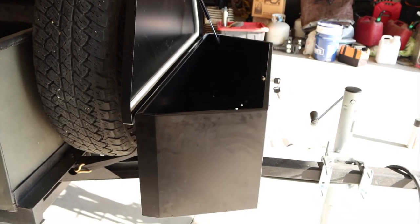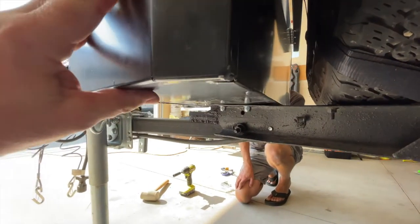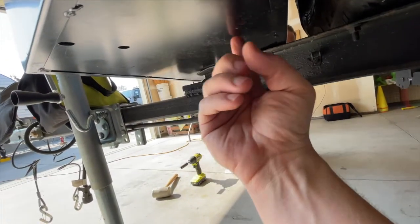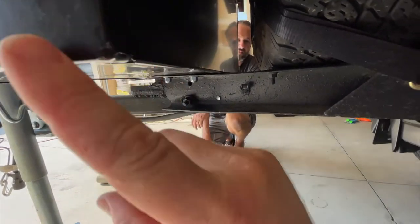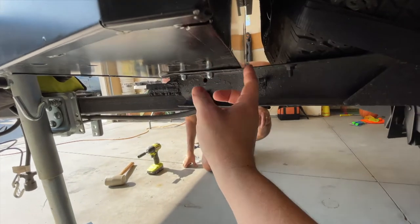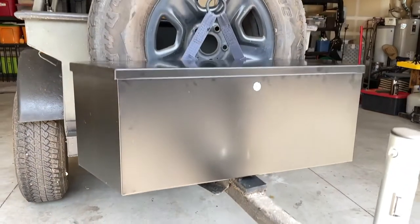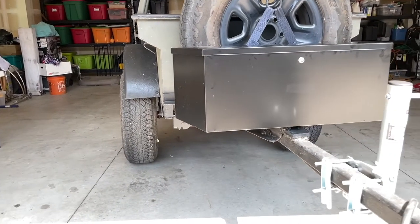There was, however, one final problem. We've got this thing on here — it's really secure — but if you're going down a bumpy road, this metal underneath is flexing quite a bit. So we're going to get some angle iron to run along the bottom and connect to the frame to give it more stability and rigidity, because we couldn't let this thing go off-trail as it was. We did mount the angle iron to stabilize the box and it worked great. Hicks was now looking and acting the part of an overlanding trailer. All we needed was to finish the electrical work and we'd be done with this project.